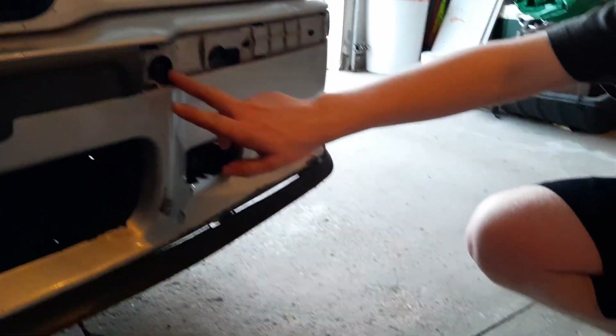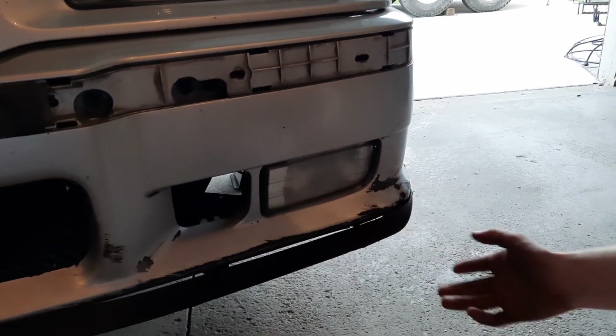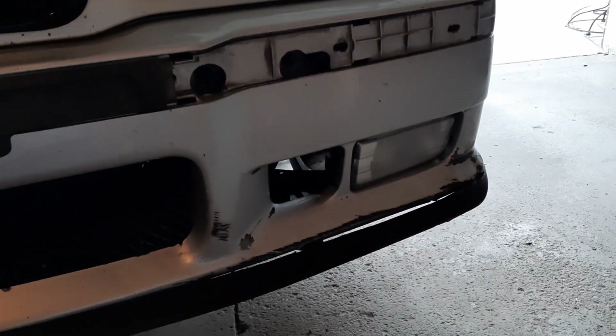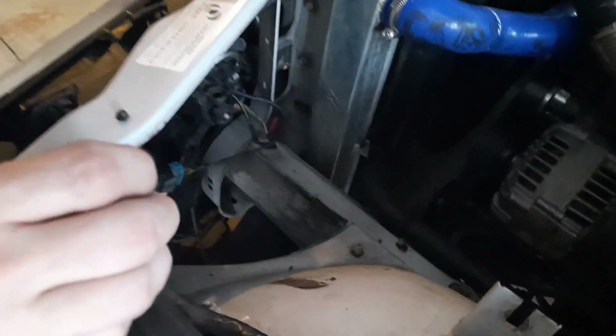We pulled these 13s out, so right now this bumper can actually pull straight off, but we still have this one fog light connection - just the one, because that's what the cool kids do. I took my air intake out - I've got a Dinan intake on it. What you want to do is take this fog light connector right here and unplug it.